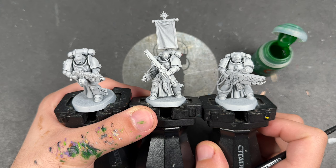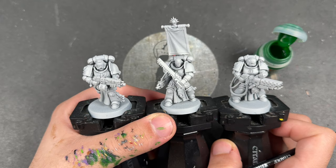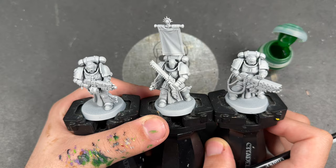Hello everybody, it's the War Hipster here coming at you with another Contrast Plus painting tutorial. Today we are painting the all-new multi-part Sternguard. We've already had Sternguard on the channel in the form of the Leviathan push-fit versions, which were painted in the colours of the Blood Angels, but these are going to be Salamanders.